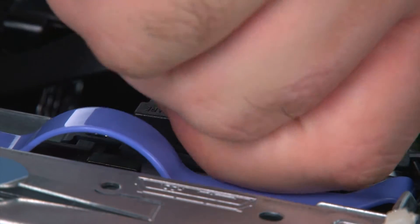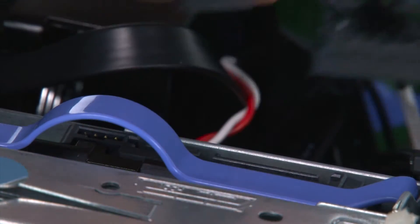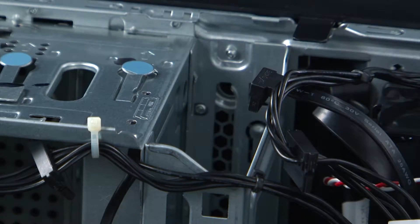In order to remove the primary internal storage drive, we must first disconnect the power cable and the SATA cable. Then we're going to grasp the bracket by the handle and lift it up and out of the chassis.